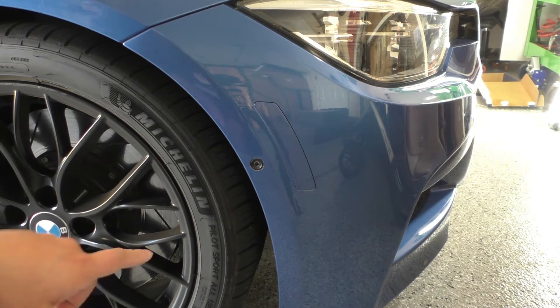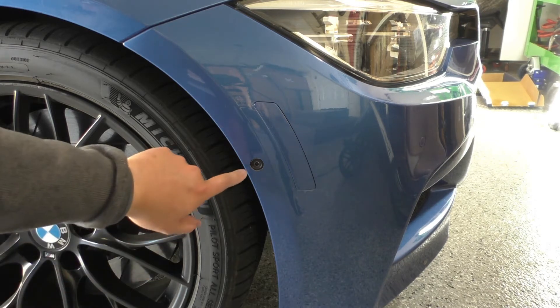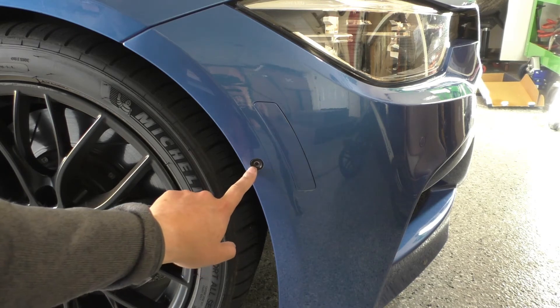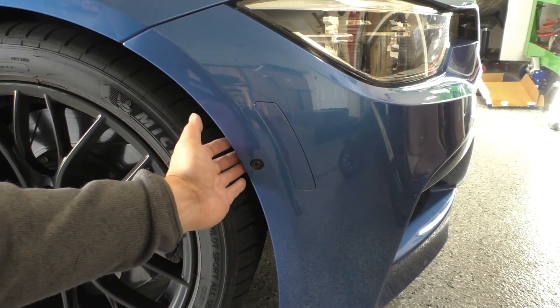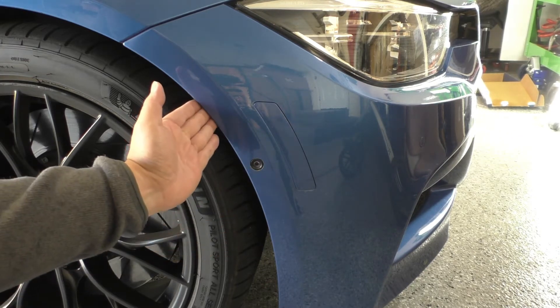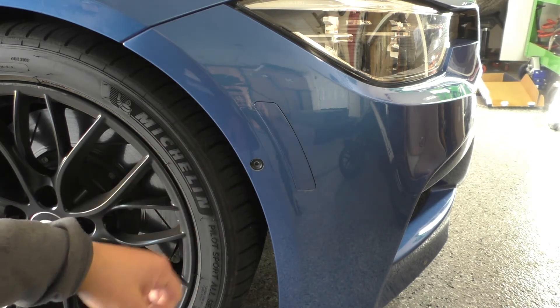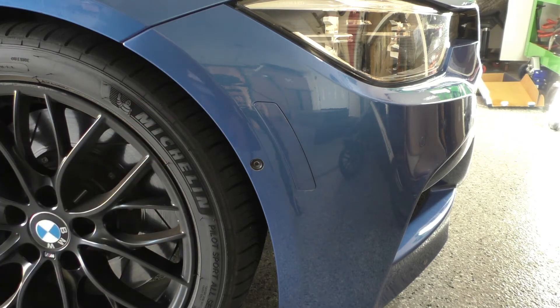Compared to the F30, doing this on the F87 is a breeze. If we look at where the reflector is located on the F30, you've got the side camera module in the way, so you have to work around that. Additionally, because there's a camera module there, the fender liner is on the outside of it to protect it, so with the F30 you have to kind of maneuver and take out the fender liner a little bit.